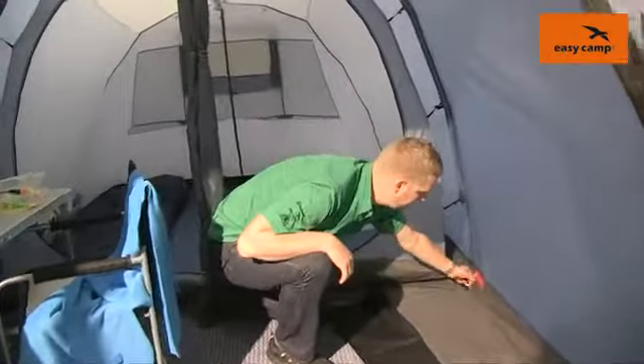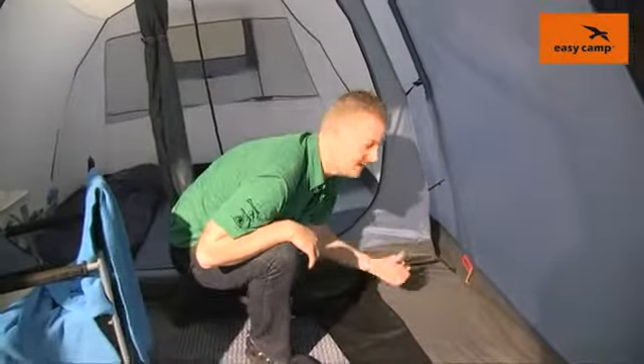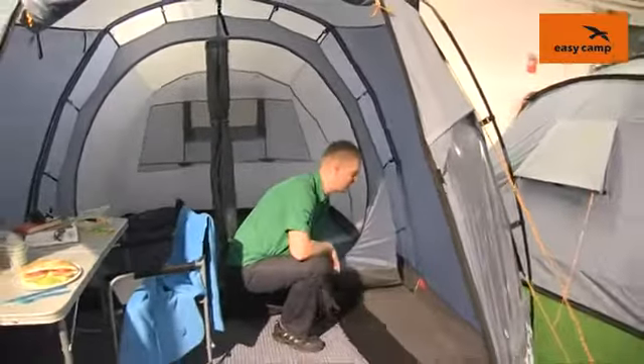Just while I'm down here I'll point out that we have a cable entry point just there to allow you to bring your electrics into the tent without running your cables through the doors.